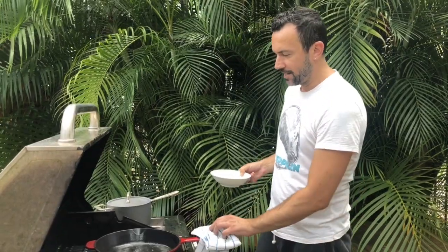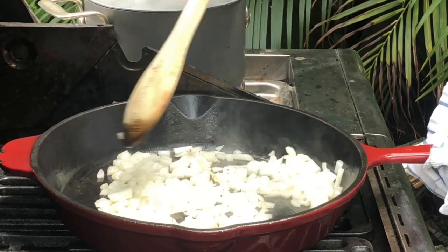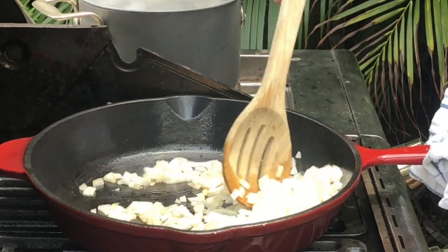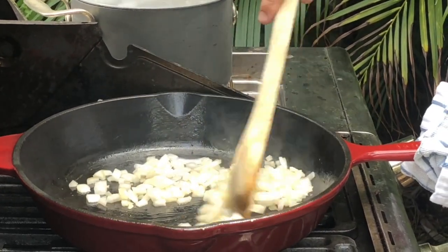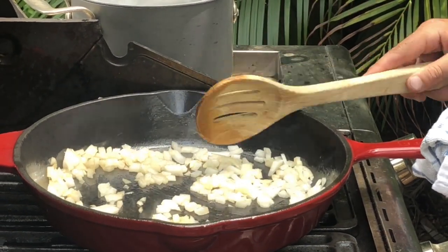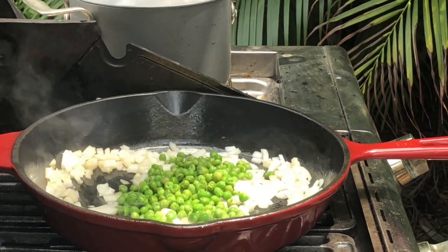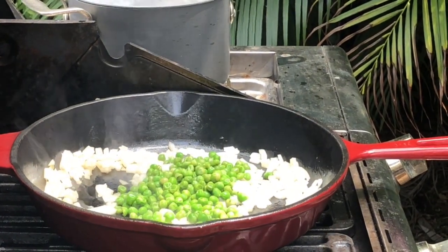Now that we have a nice core of fat in our pan, we're gonna throw the onion. Make sure you don't burn the onion. See, it's taking the color of the fat from the pancetta, and now we can throw in our peas and our mushrooms.